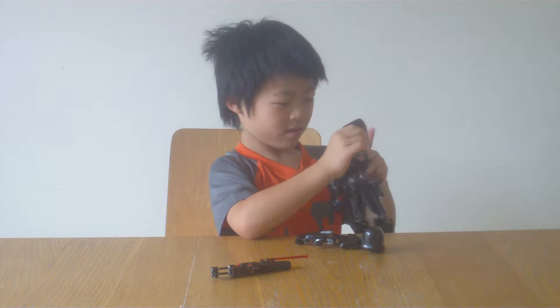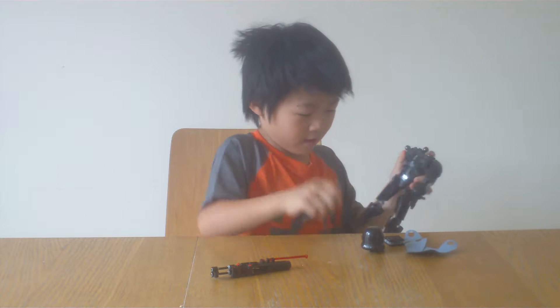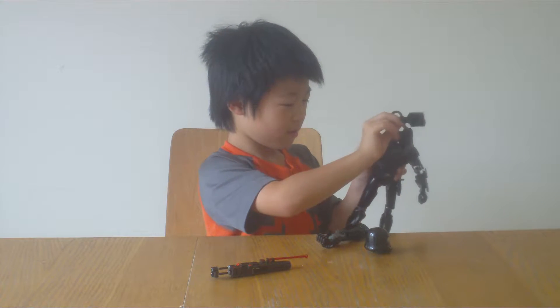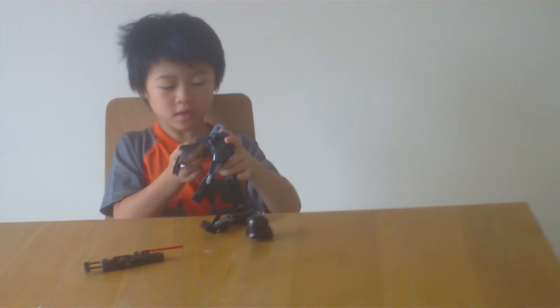And... Wait, what? Wait, what's now? Start arm! I'll get this here. This piece here. And this piece goes here.